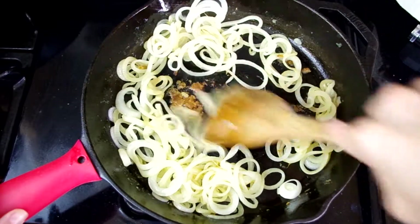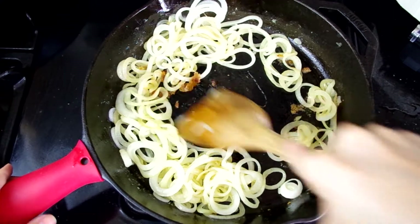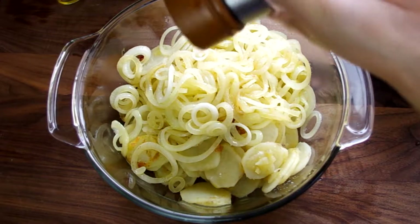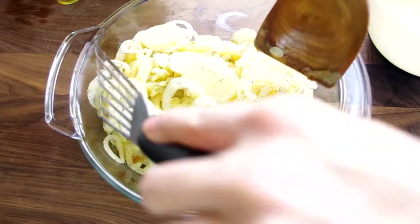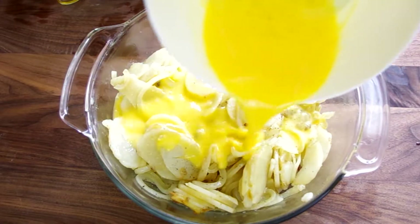By now our onions should be done. We'll transfer those to the same bowl with the potatoes. We'll season our potatoes and onions with salt and pepper, toss everything together so it's even, and pour in our beaten eggs.